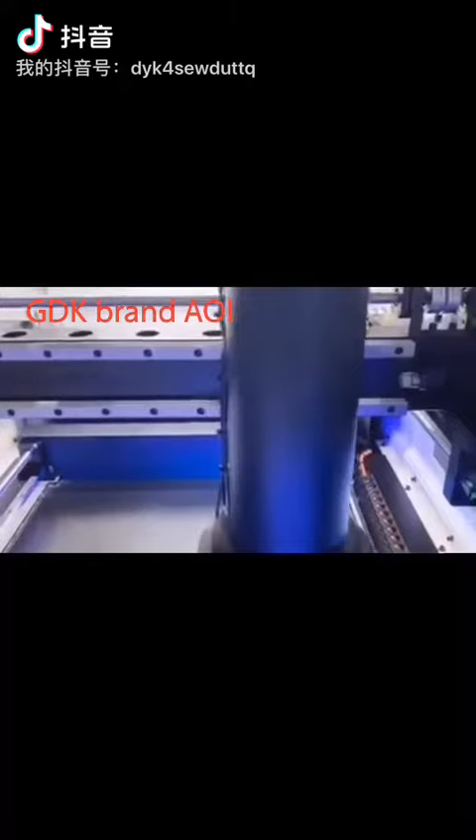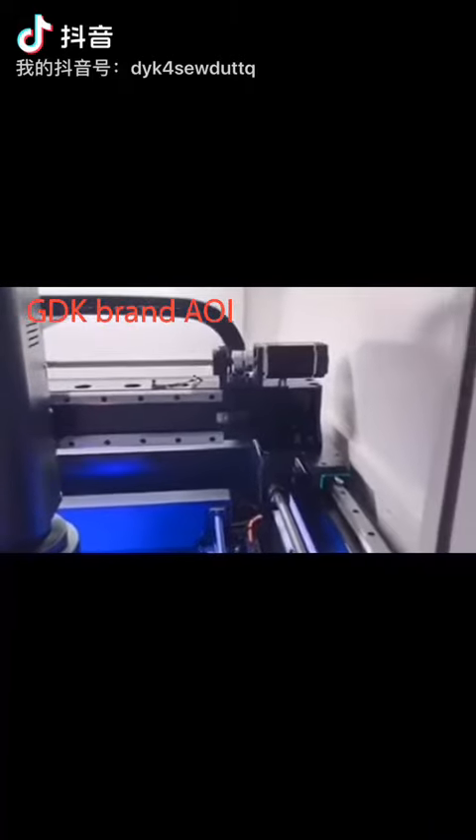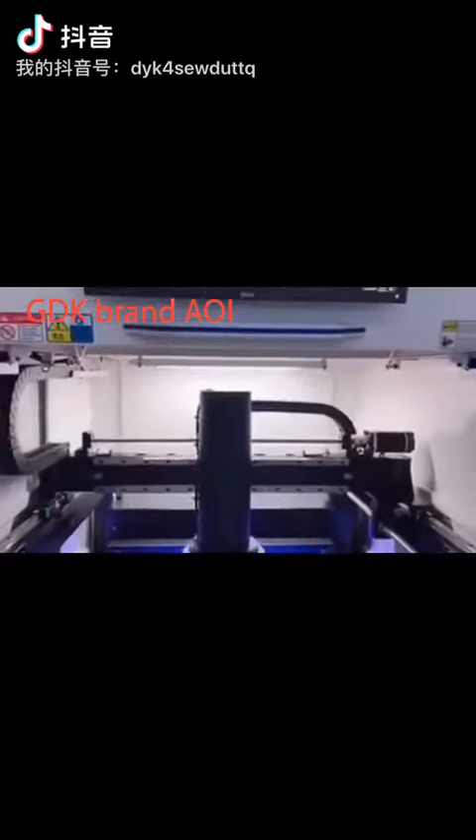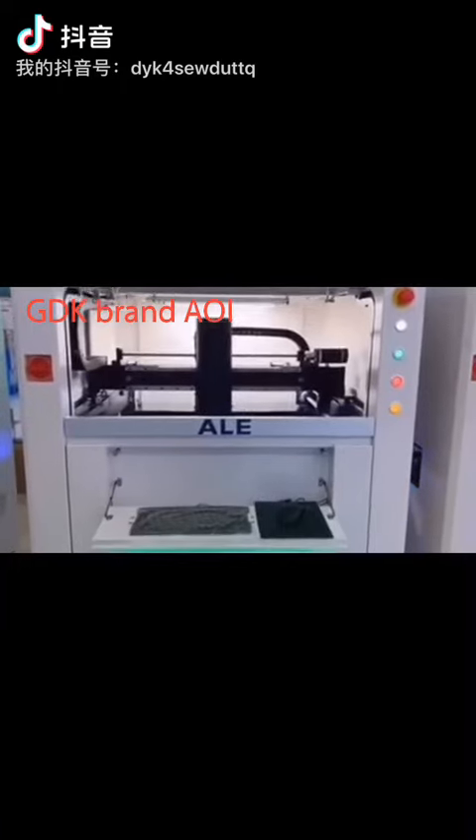FOB is 36 mm by 30 mm. Compared with other competitors' machines, our machines have the following advantages. Firstly, inspection speed is increased 30% by a high-resolution colored fully exposure camera.